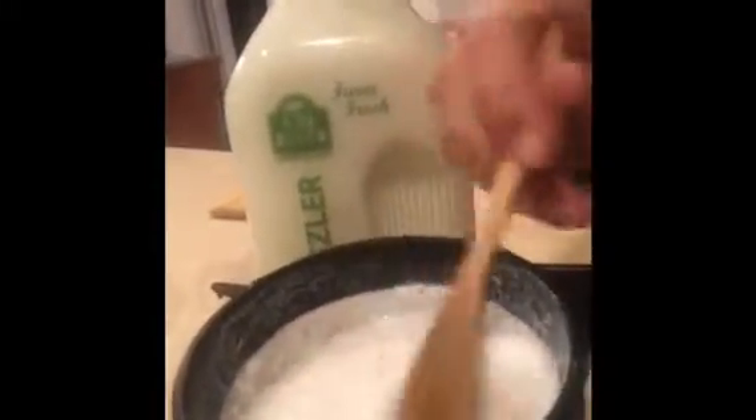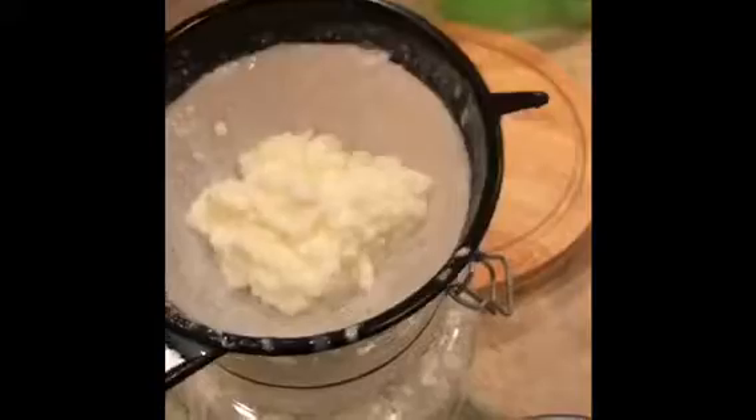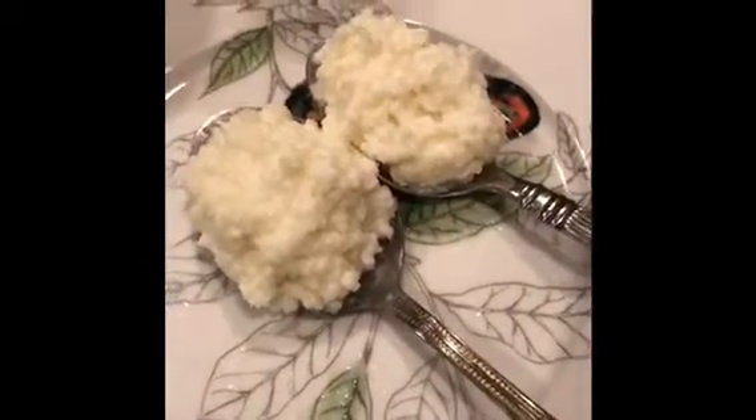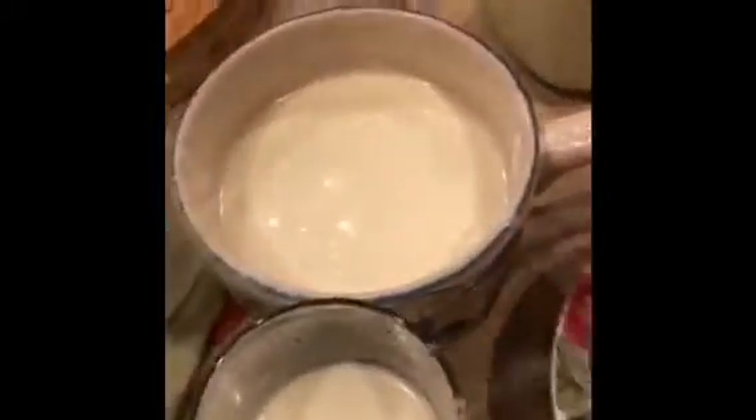I use my favorite bamboo spoon to strain it. I wanted to show you the amount of grains I used so you can have a better idea of how much milk to use. I started off even 24 hours ago with a little bit less, but they grow really nicely. To be as precise as possible, I've put all of the grains on these two tablespoons. Now, how much milk am I going to use for this amount of grains?